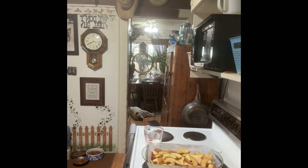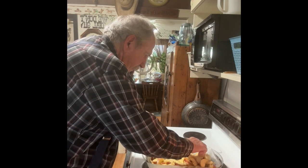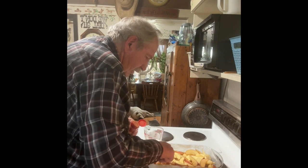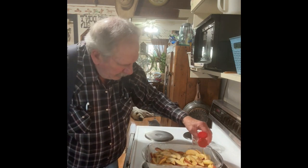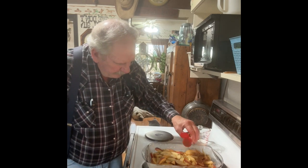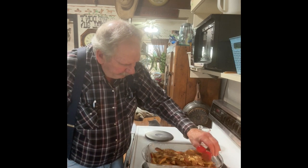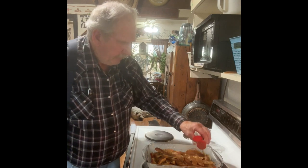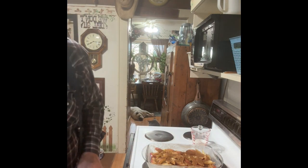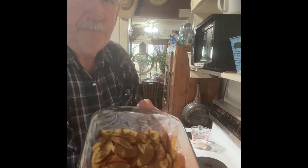Now we're going to take some cinnamon and spread it on top of these apples and arrange them like that. This is my first time making this, so I don't know how it's going to go, but we're going to find out. I buttered that dish real good and I'm just using a lot of cinnamon — I don't have any idea how much, but I like cinnamon, so I'm just covering them apples. I just covered the top of them pretty good.